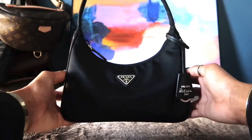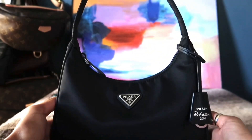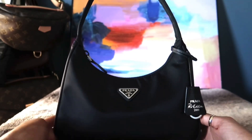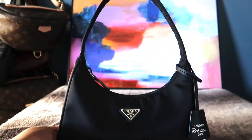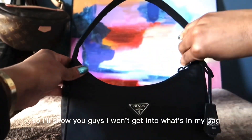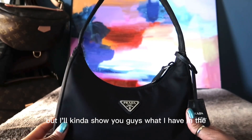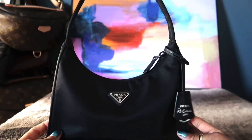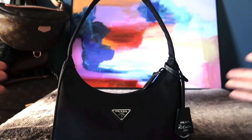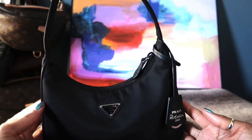It is actually a mini bag, but it's way more spacious than you would expect — it fits a lot, especially your everyday essentials. I'll show you what I have in there and possibly add a few more things so you can see how it looks when it's full.